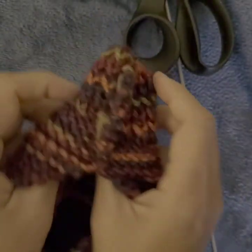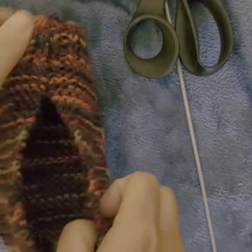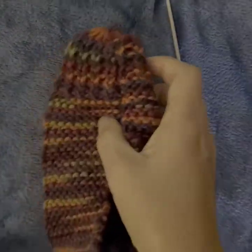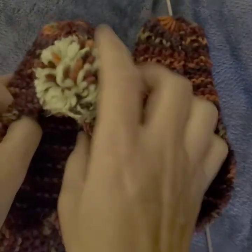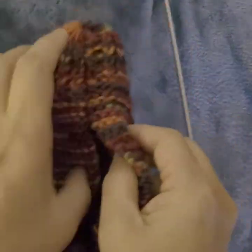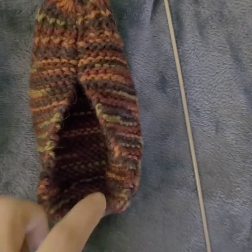Cut it and then turn the bootie inside out. We are finished! If you like a pompom, you can add one here, or a button — anything fun. Thank you so much for watching!